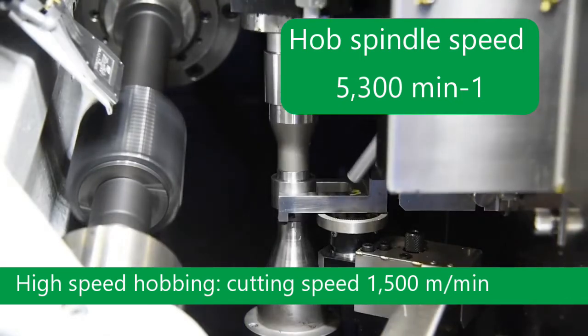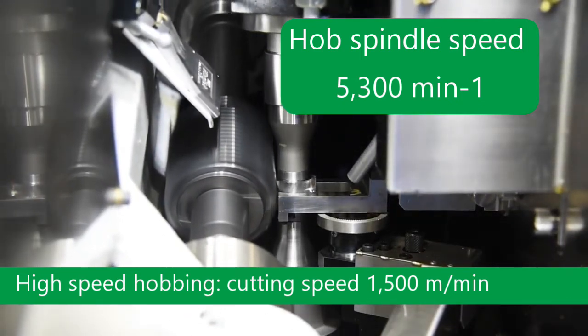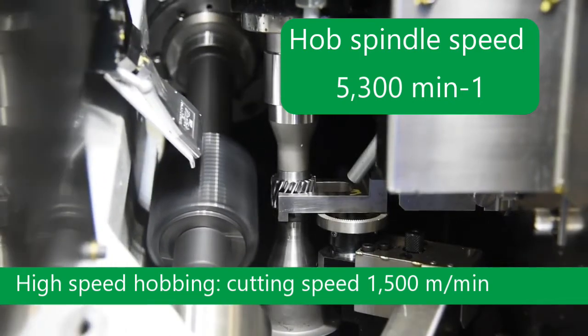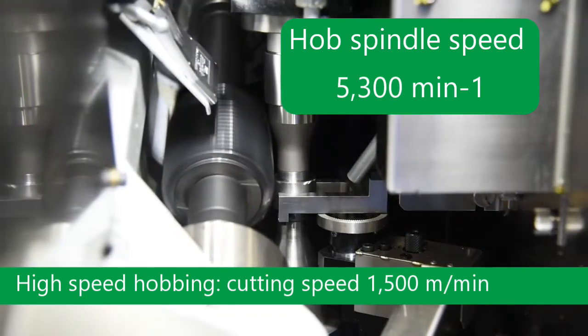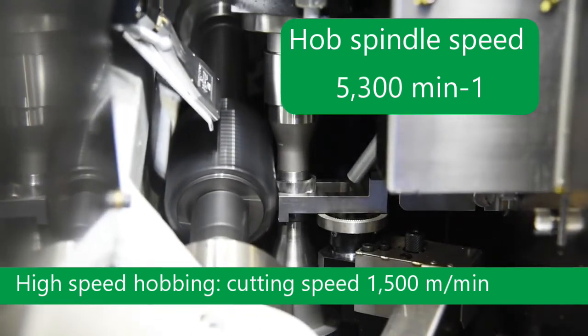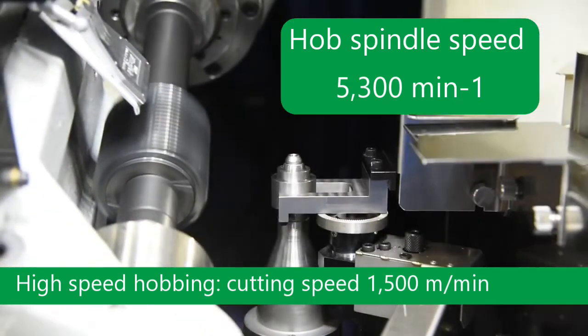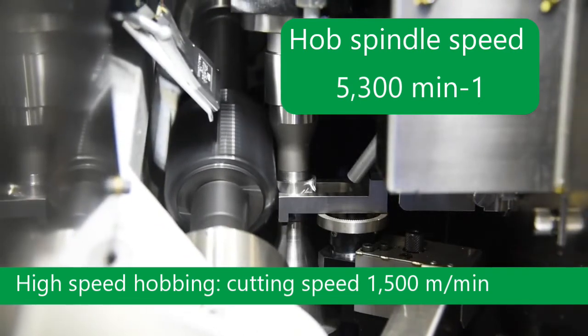The Nidec Machine Tool Company has released two new high-speed hobby machines: the GE 15 HS and the GE 25 HS. The GE 15 HS high-speed gear hobby machine was developed to achieve high accuracy gear machining with high speed for the mass production of automobile components.